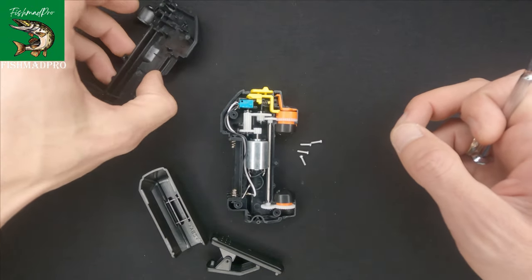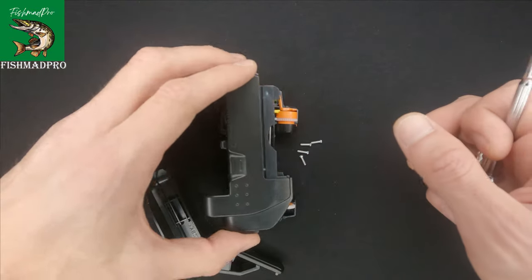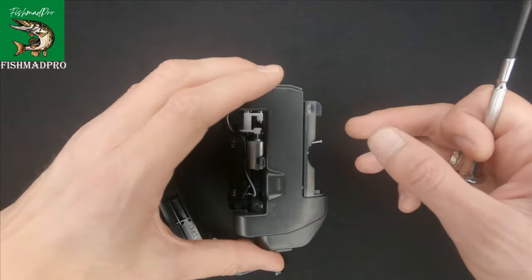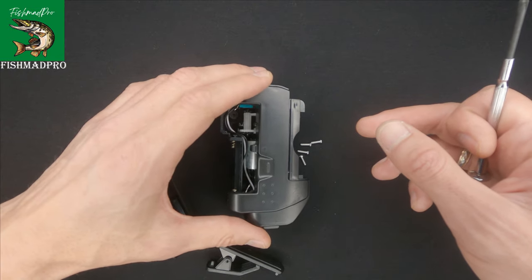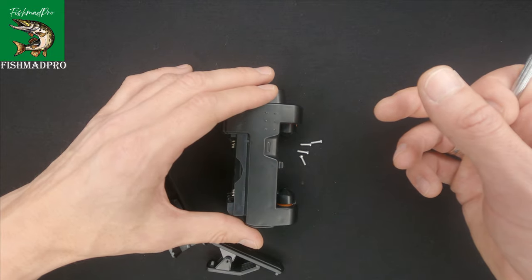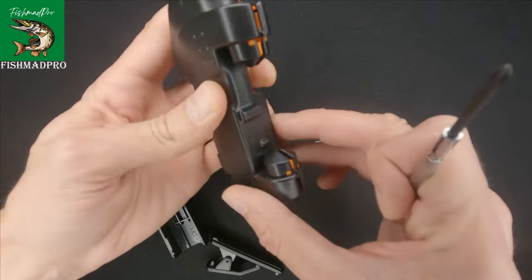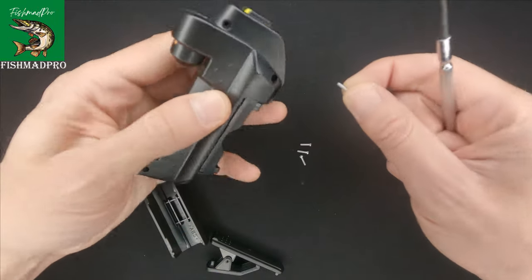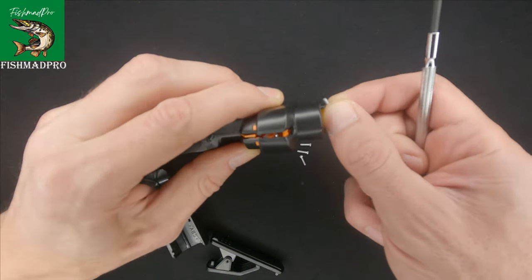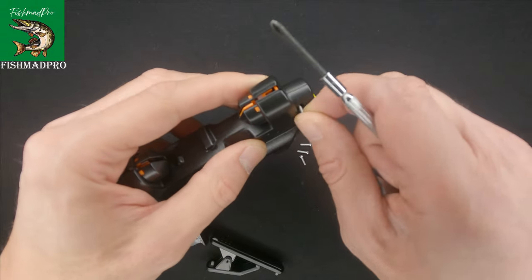It's pretty easy to take apart. Let's try and put it back together — it will be as easy as removing it, so yeah, always pretty simple with this one.